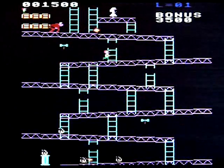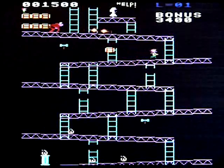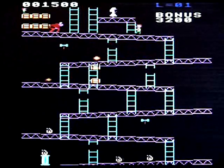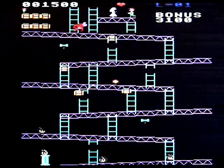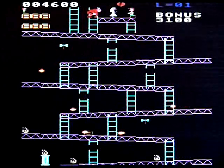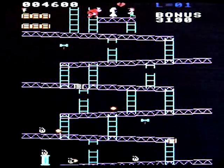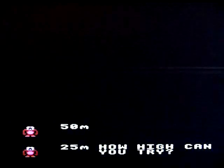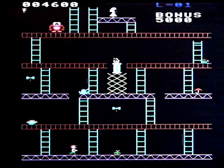Distinct lack of barrels there. Here we go. That wasn't too hard. I mean, graphically it's... not horrendous. But it's not up there with certain other versions of the game I've played.